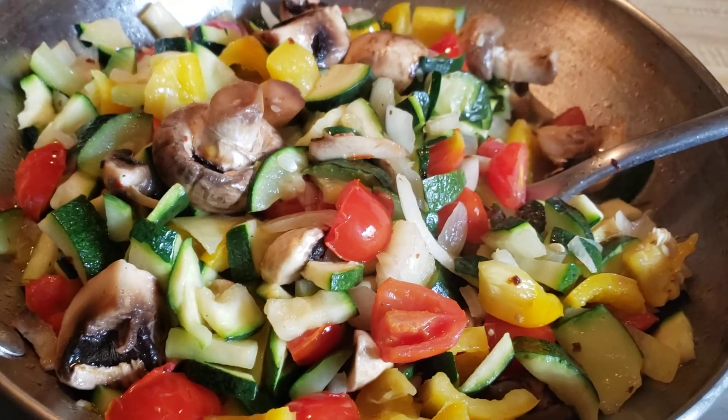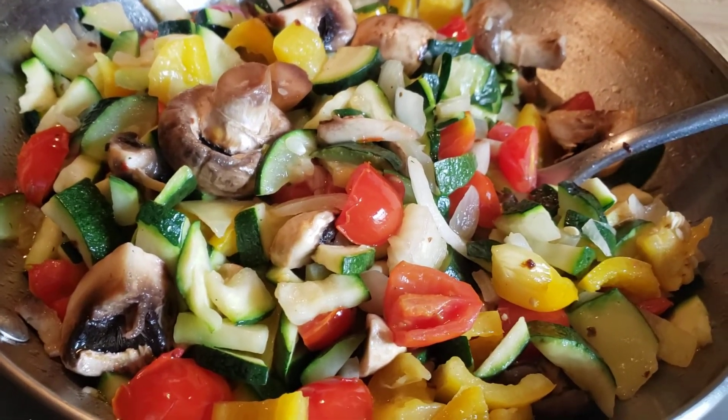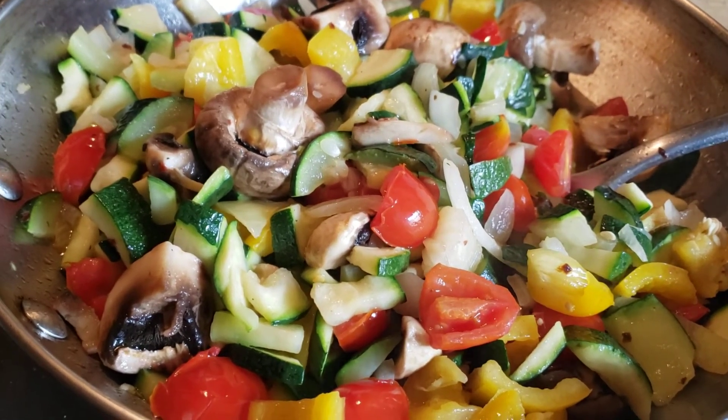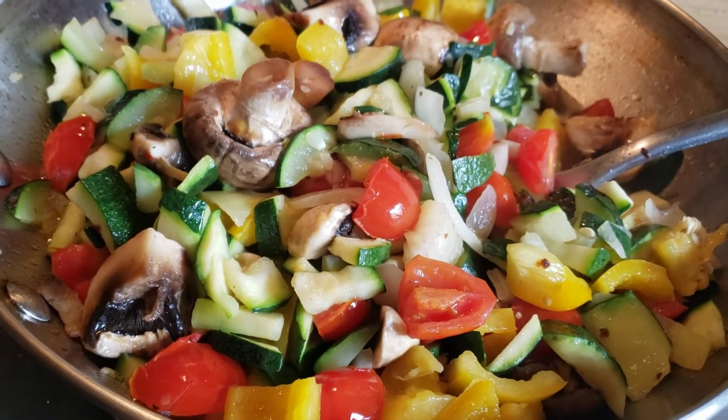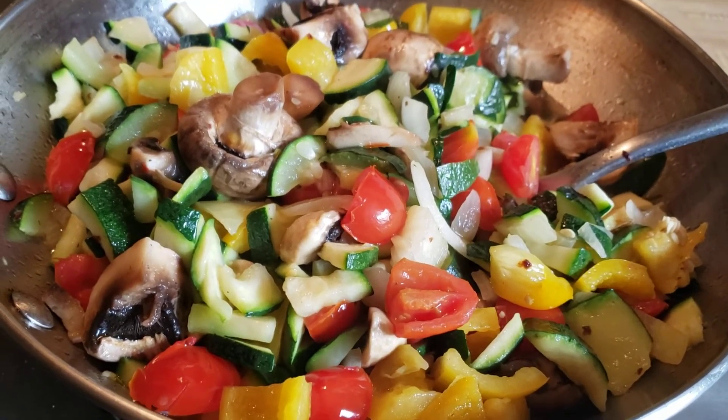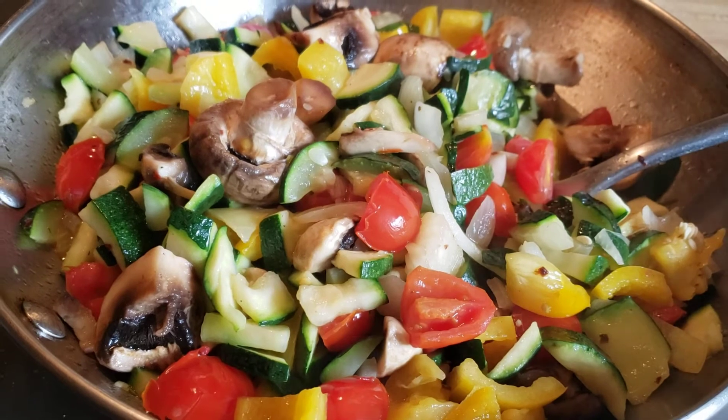I'm just sautéing everything until the zucchini is a little bit tender — not too soft, because we don't want the vegetables soggy. And that's dinner today, with a large salad.